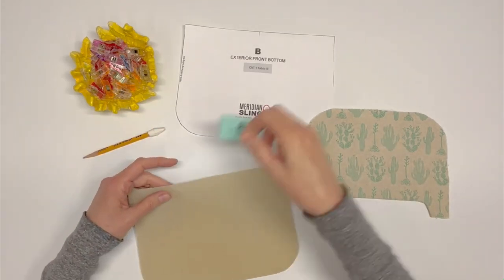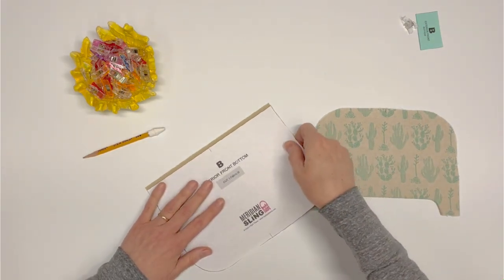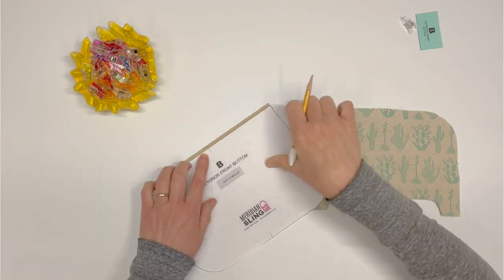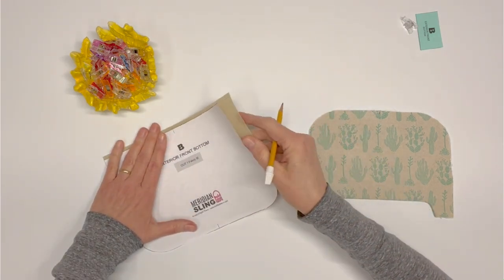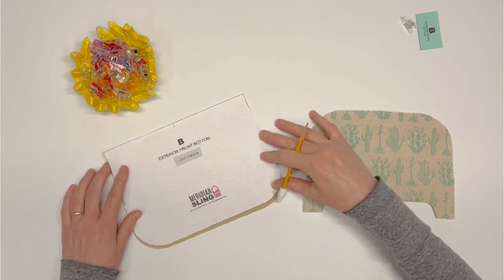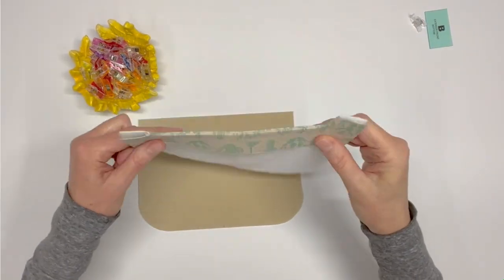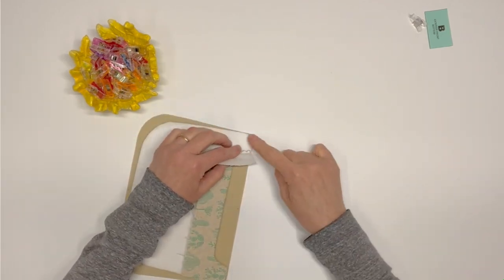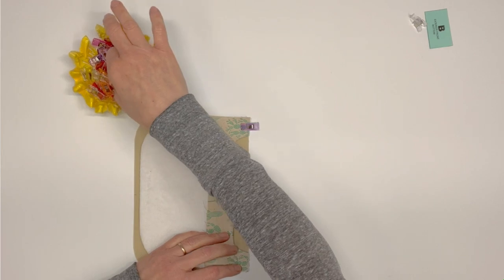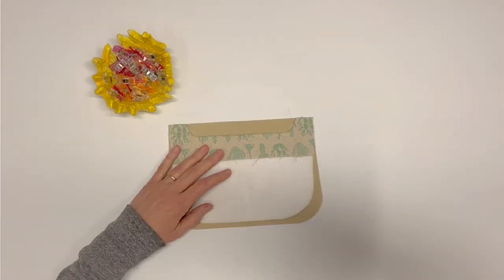Locate exterior front bottom B and mark the top and bottom center on the right side, just like we did in step three. I am using my markings on my paper pattern piece to mark my waxed canvas. Depending on the textile you use, you can fold it or use your paper pattern piece to mark the centers. Right sides together, align the bottom straight edges of exterior front top A with the top straight edge of exterior front bottom B. Be sure that A is centered with B. Pin or clip, then sew using a half-inch seam allowance. Press the seams open.